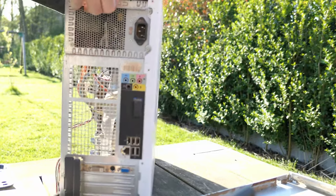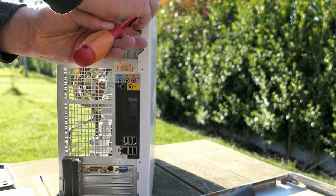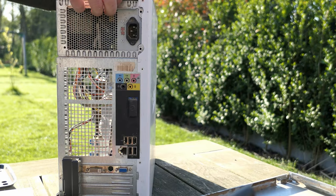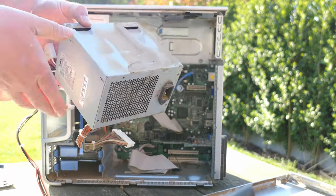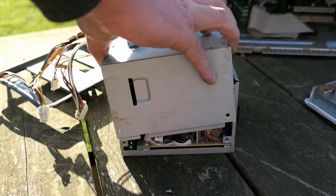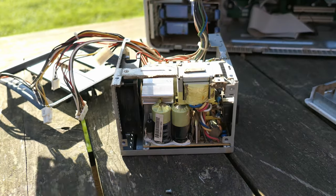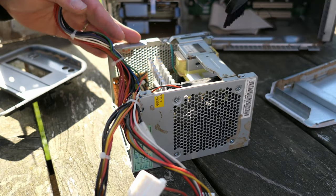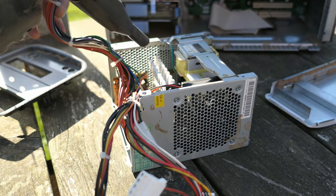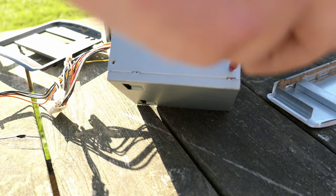By disconnecting the remaining power cables we can remove the power supply from the case. The inside of it looks quite okay at first glance — most of the dust got removed and the capacitors look fine as well. Some of the dust almost feels like rust, so I hope there is no permanent damage anywhere. After some more cleaning we can reassemble the power supply and go back to the rest of the case.